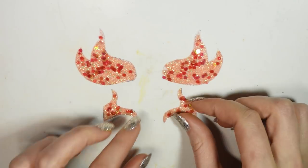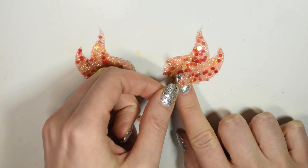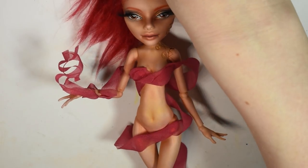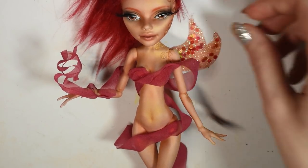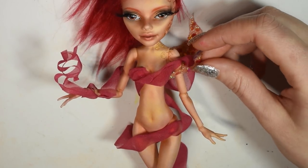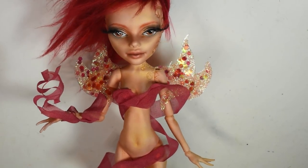And here are the final wing pieces — now you can attach them to and around the doll. I glue my doll onto the base of a doll stand, but that's optional, and then she's done!